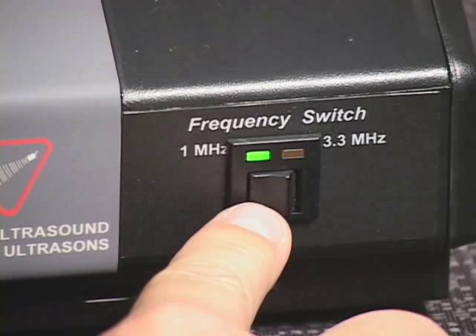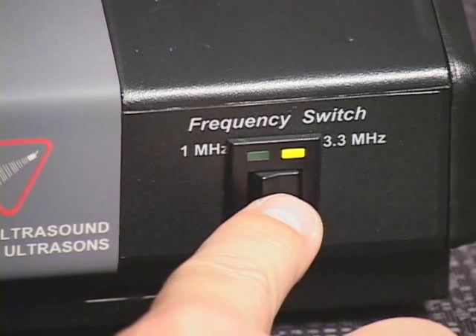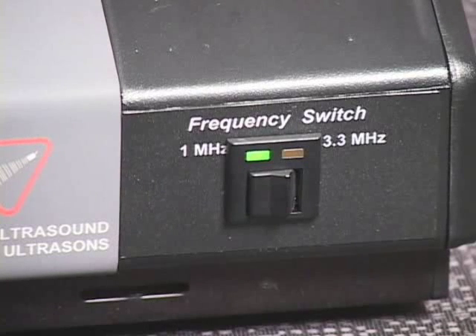If the ultrasound generator is equipped with the 1 or 3.3 MHz output frequency option, set the ultrasound frequency switch to the desired ultrasound output frequency. When the ultrasound frequency switch is in the left 1 MHz position, the green ultrasound frequency indicator light, located on the upper left corner of the ultrasound frequency switch bezel, will illuminate and ultrasound output frequency of 1 MHz is selected.